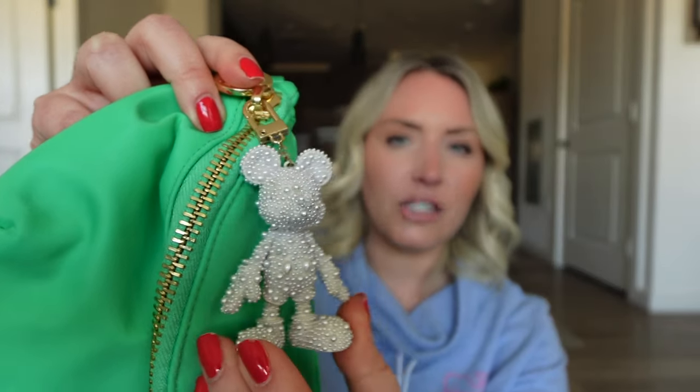My next top pick is this one — one of my favorite colors from Stony Clover, their avocado color. I use this bag a lot in the summer, especially if you have a little tan — it pops on so many different outfits. To Disney-fy it a little, I put this Bobble Bar bag charm on it. You can switch it out and even put it on the white one if you want.